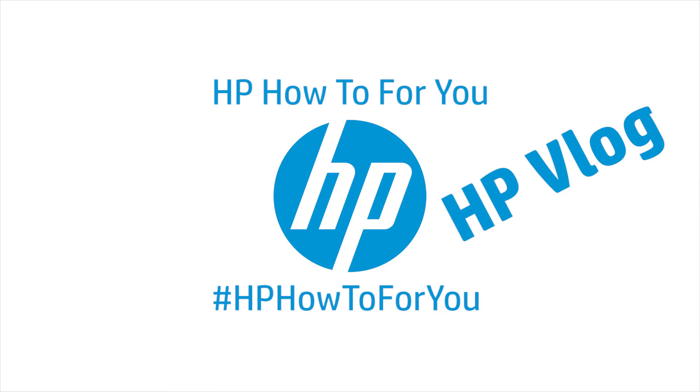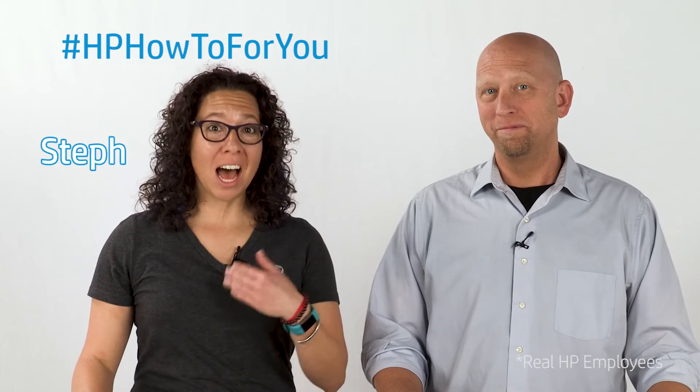Today, we're going to show you what to do when you need a repair for your HP computer. Hi, and welcome to HP How To For You, HP's customer support vlog. I'm Steph, and this is Bill, and we're here to bring you tips, tricks, and how-to information to help you get the most out of your HP products.